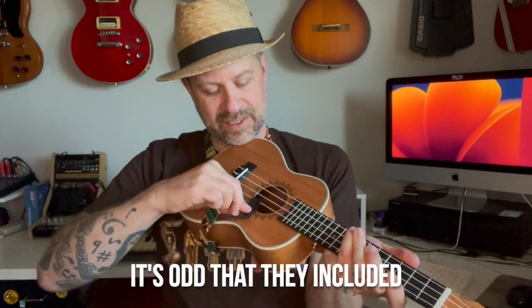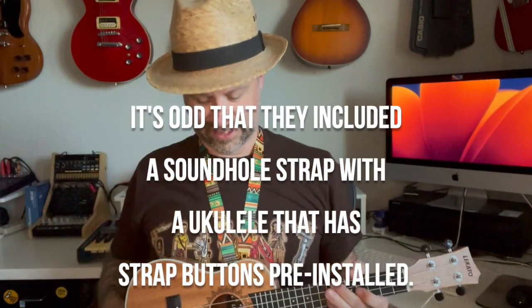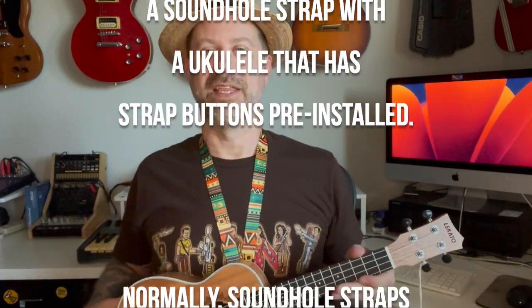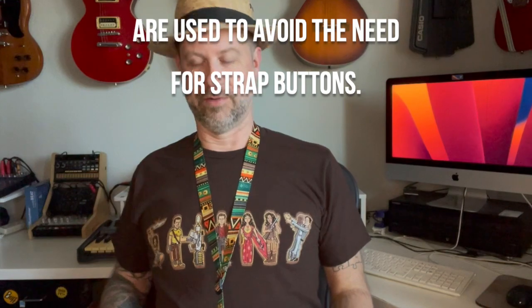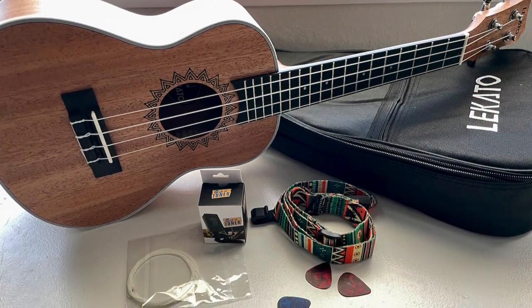You clip this into the sound hole, loop it around, and that's your strap. The nice thing is you don't have to drill for strap buttons, though the downside is it can easily come off if you let go. It's an interesting choice since the ukulele already has strap buttons. Also in the pouch are an extra set of strings — hopefully Aquila like the ones installed — and a few pearloid guitar picks that feel like a medium weight.